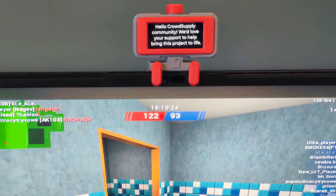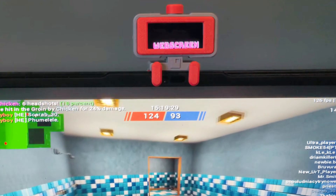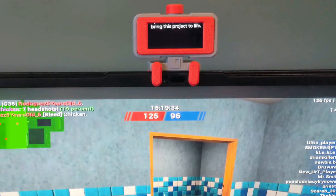Meet WebScreen, a hackable open-source gadget for gamers, geeks, and creators that sits right on top of your monitor. It keeps you in the zone with real-time notifications, reminders, and custom apps.